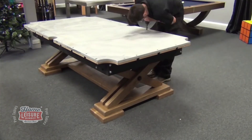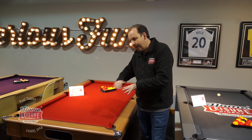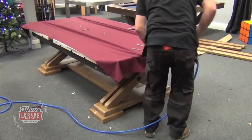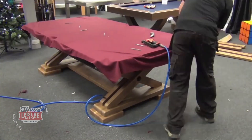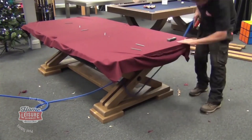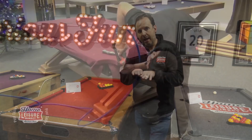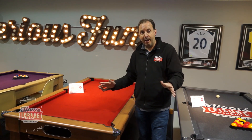A sectional slate installation is a much more involved job, generally taking between four and six hours depending on the table type and the distance from the van. The key difference is that the cloth has to be fitted on-site — the team will fit the slates first, then fit the cloth. Once installed, that table cannot be moved, because the gaps between the slates are filled with wax or filler. Moving it would cause the table to become unlevel.